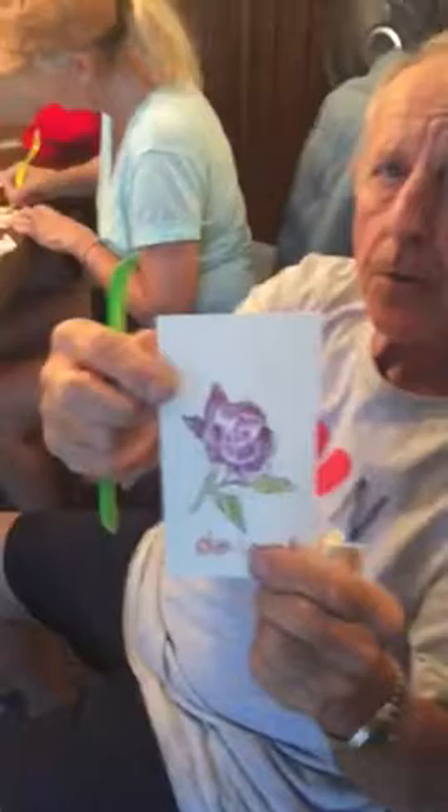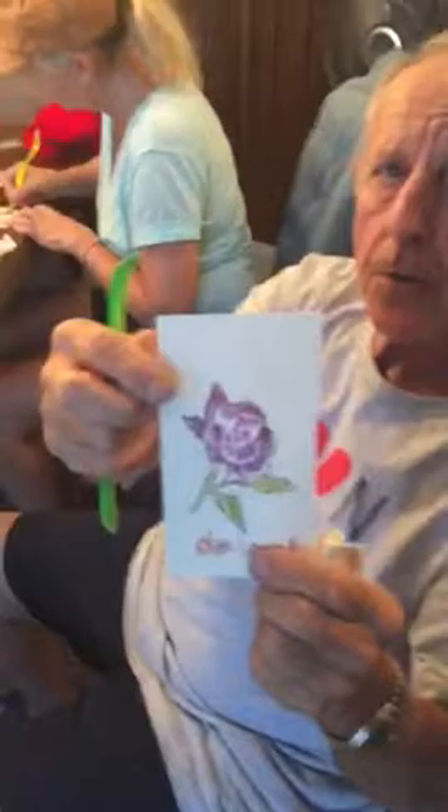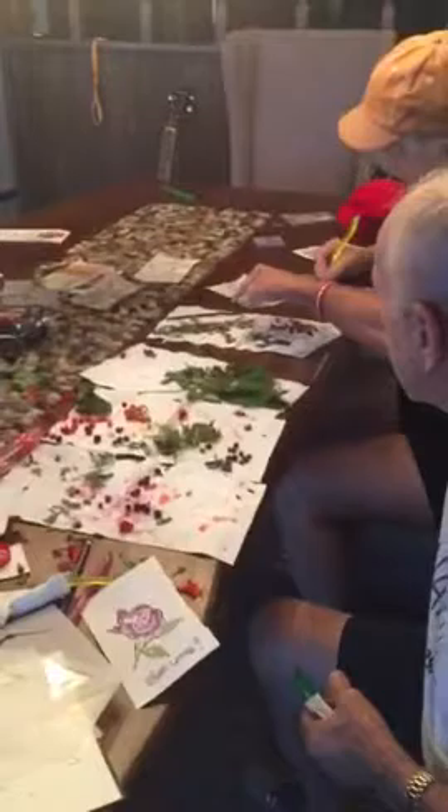You don't have to be some accomplished artist. The kit that we have has stencils in it that you can use to create. Here's a rose that I just did with a rose petal and a stencil, and then the stencil is outlined in charcoal, just to give you an idea of some of the things that can be done.